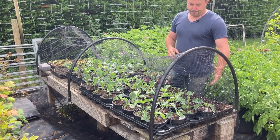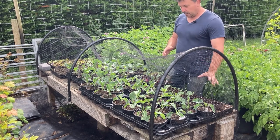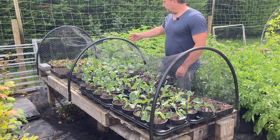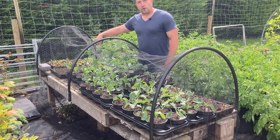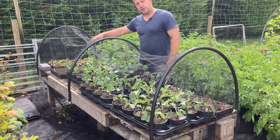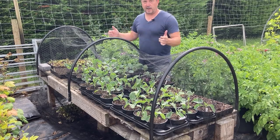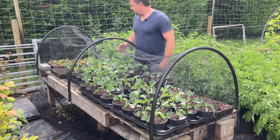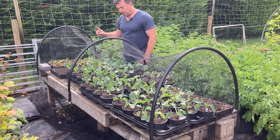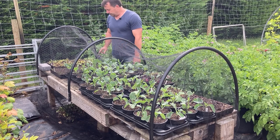I'm trying some late sowings of dwarf French beans — I saw someone else doing it, I've never done it this late. I've got some Japanese radish, some kohlrabi, and I'm doing a little trial like I did with my parsnips — carrots sown in modules so I can just pop them out in any gaps as they appear. I've also got some beetroot and some pak choi coming on.